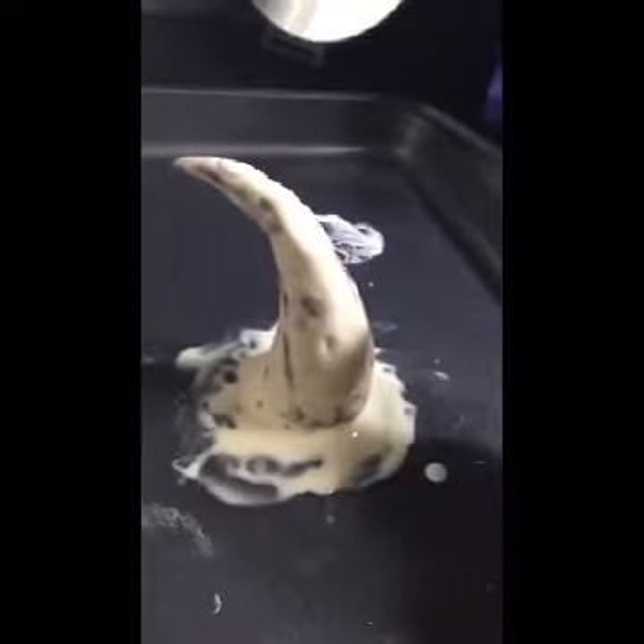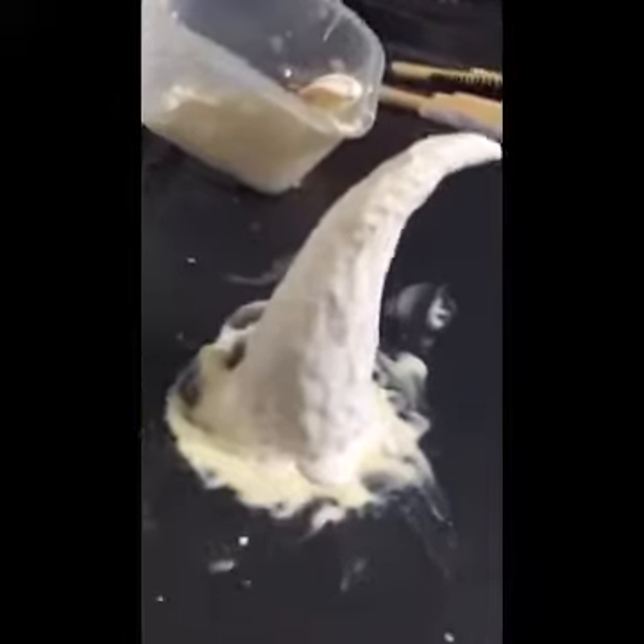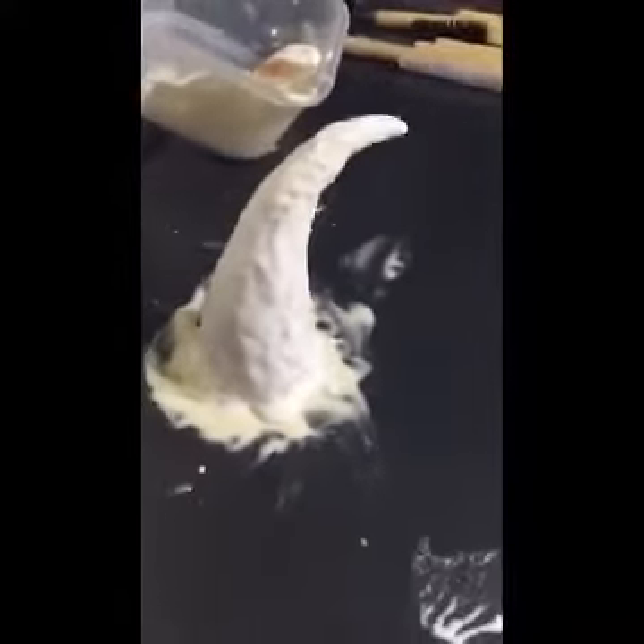Now it's nicely and evenly coated. You can just let it dry — grab some cereal or do the dishes, because you're going to be waiting a while for that to dry up.